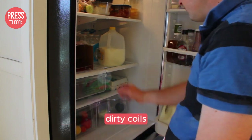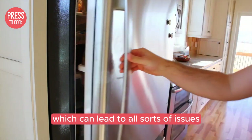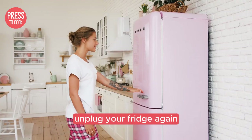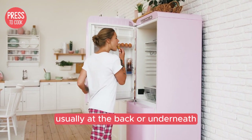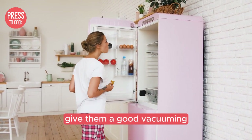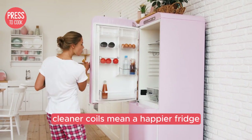On to tip number four: clean those coils. Dirty coils can make your fridge work harder than it needs to, which can lead to all sorts of issues. Unplug your fridge again, pull it away from the wall, and locate the coils — usually at the back or underneath. Give them a good vacuuming or brush off to remove dust and grime. Cleaner coils mean a happier fridge.